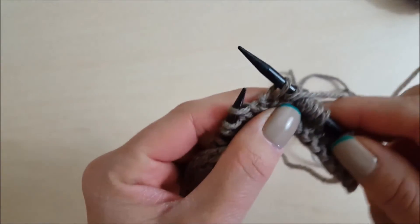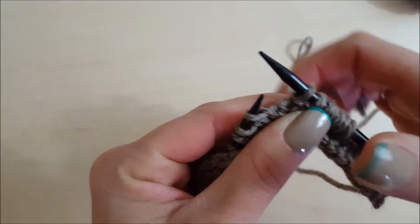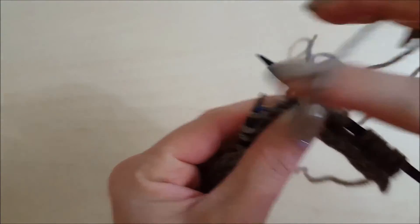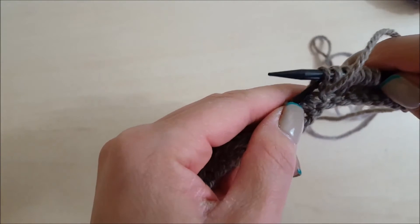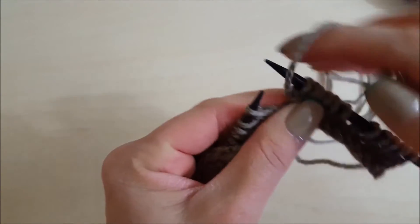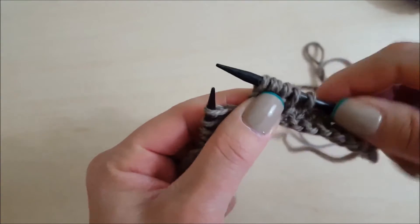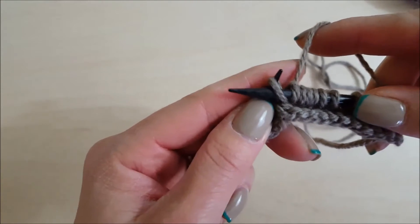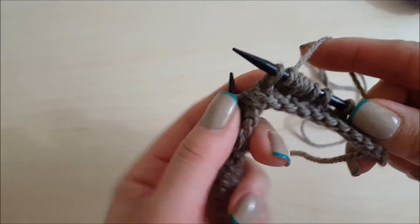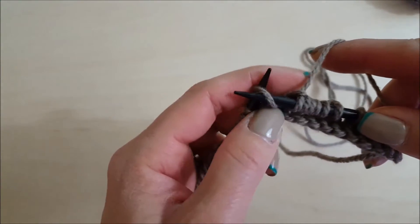Sometimes the pattern will say slip one purlwise with yarn in front. If the yarn isn't already in front, you bring it to the front, slip one purlwise, and then you'll most likely bring it back to the back — or it will tell you to purl, in which case the yarn is already in front. If your yarn is already in the back because you're knitting, you slip one purlwise with yarn in back. That's the only difference.